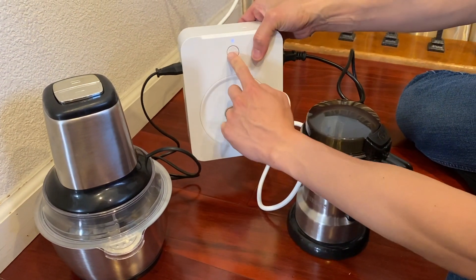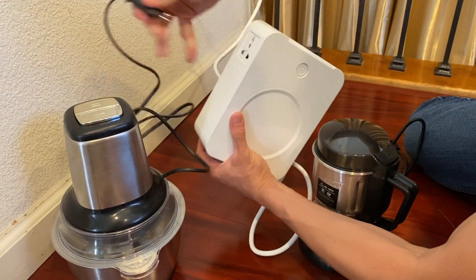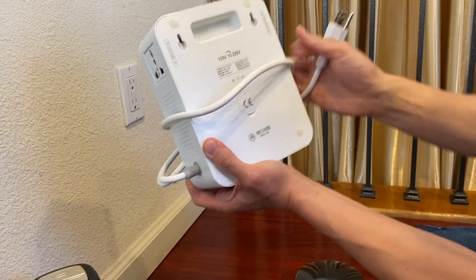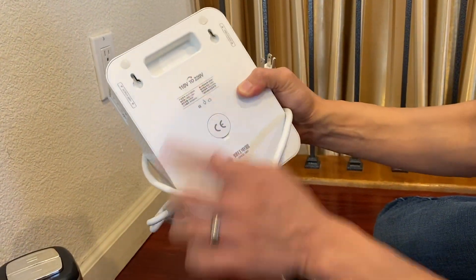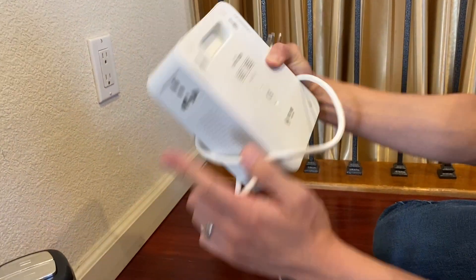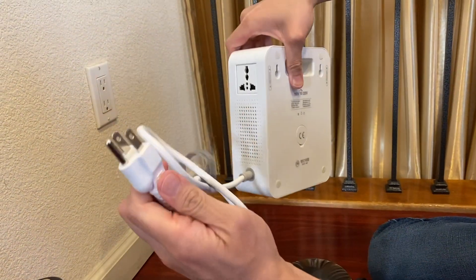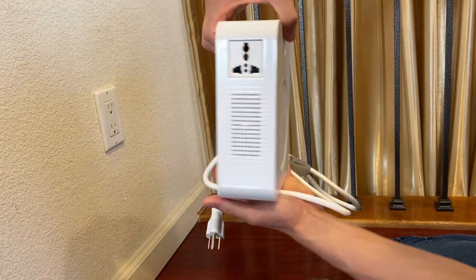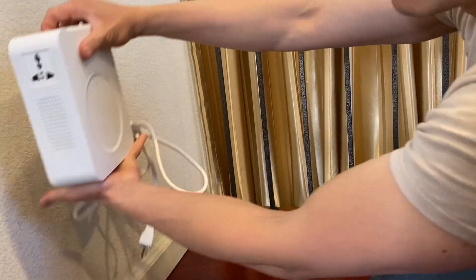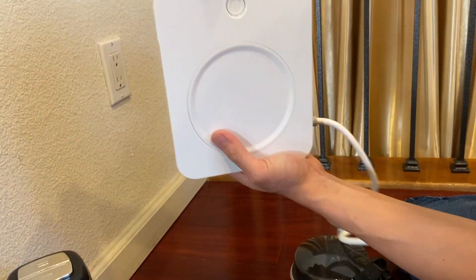This one is on/off right here, easy to operate — 220 volt here, 220 volt here, and the input is 110 volt. It's a very portable, small unit you can carry with you when you travel. Two 220 outputs, total of 500 watts, and the 110 volt input — you can't mess it up. It even has a little handle to make it easy to carry. If you want to mount it on a wall, you can, or just leave it on the counter.